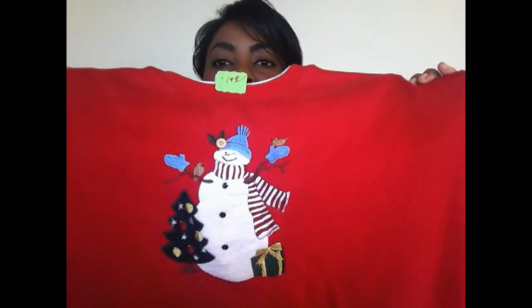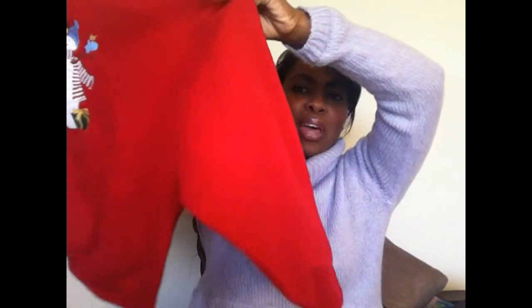I found this ugly sweater at Goodwill — and it is ugly. It already has a snowman on it, so I'm not sure if I'll keep him, take him off, or add something else. It's fairly large, the bigger the better, it's got this ugly white collar — love it. It was a dollar ninety-nine. I also found a bag of Christmas things at Goodwill with a bell and all kinds of fun ornaments that I'm going to tack onto the sweater.